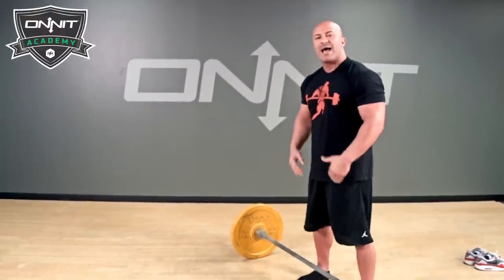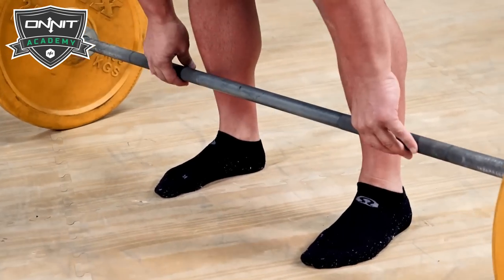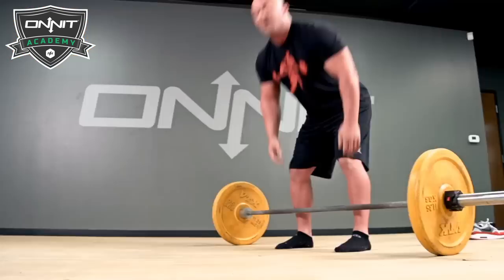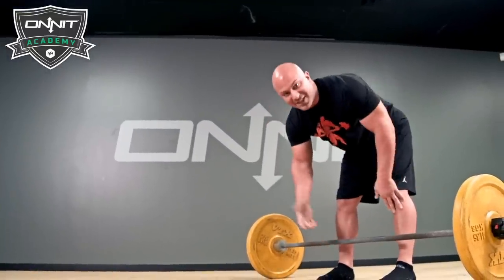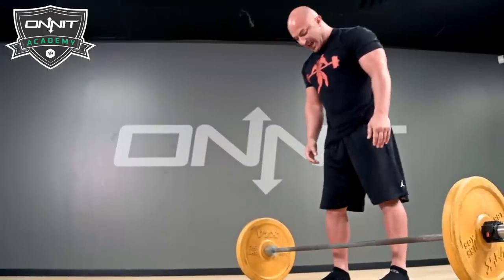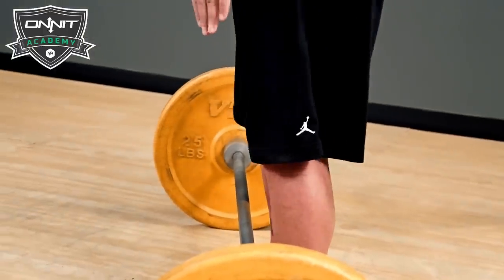Then we're going to have our shins close to the bar, but not right on the bar. When your shins are right on the bar and you jerk the weight up — we call that a cat shit deadlift — that's when your butt comes up, your back rounds, and you see that happen often.